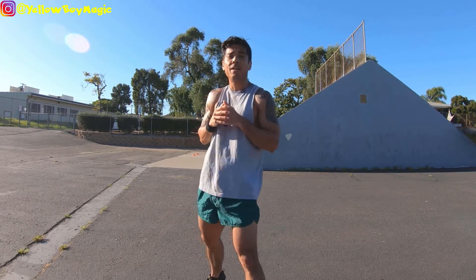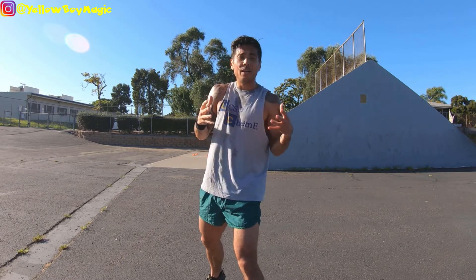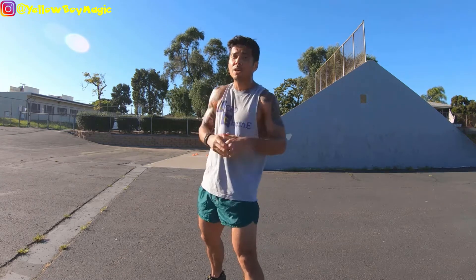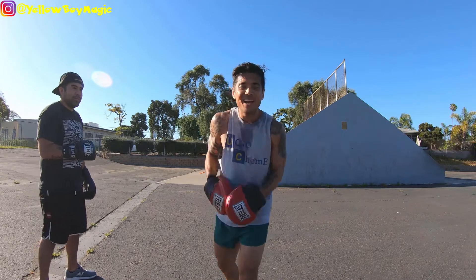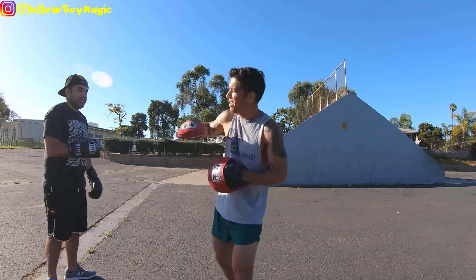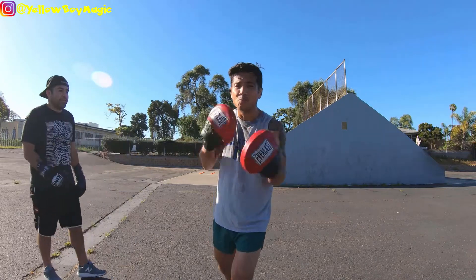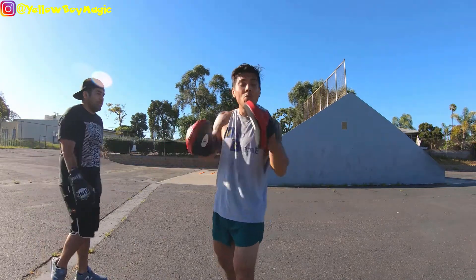Without further ado, let's get the mitts on and the gloves on, and I want you guys to see it in action — what it looks like when somebody is throwing a jab. I've got the focus mitts on, and I've got Jonathan here to assist me. He's been involved in martial arts, boxing, and jiu-jitsu for more years than I can remember. We're doing the fundamental jab.